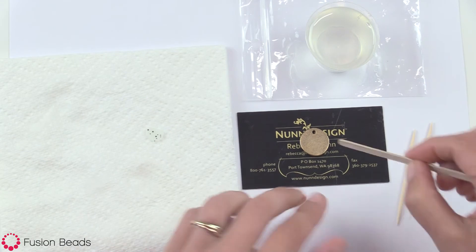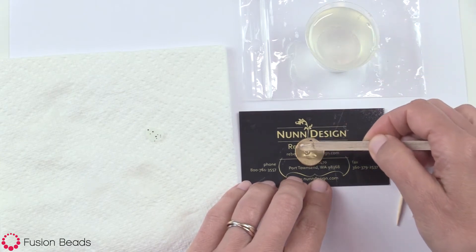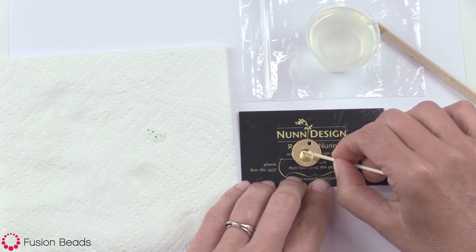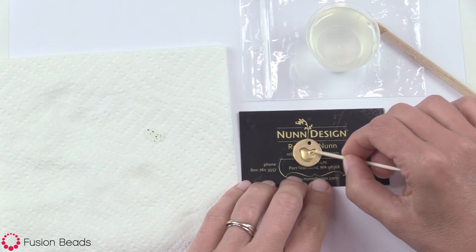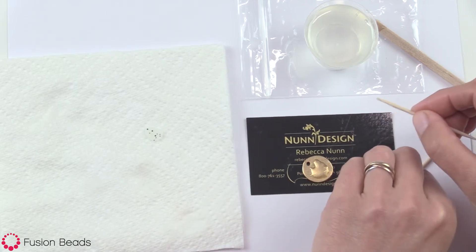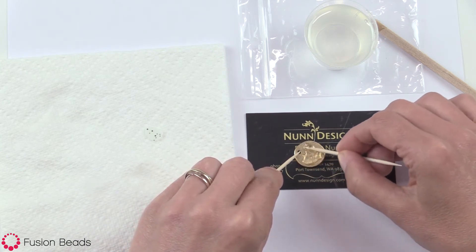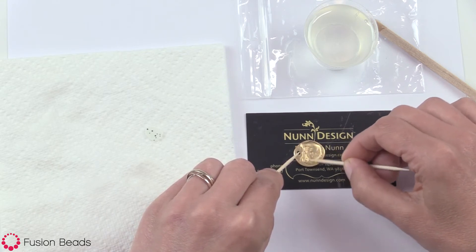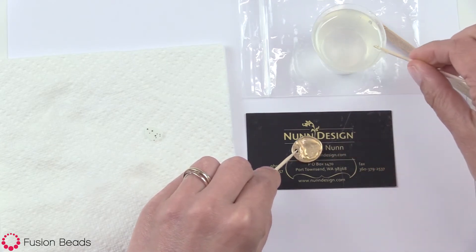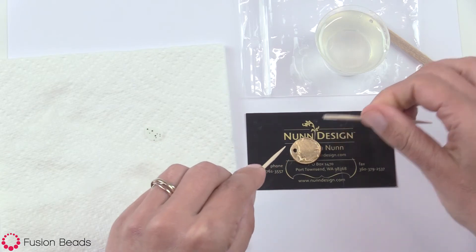The next step is to drizzle a small amount of the resin onto the flat tag — just a tiny bit. This is just to create a nice wet surface underneath. I'm just moving it around; you can use two toothpicks to hold and rotate. I just don't want my fingers anywhere near that resin, so I'm smearing it around onto the piece. If you have too much down, take your toothpick, roll it, and pick up some of that excess.